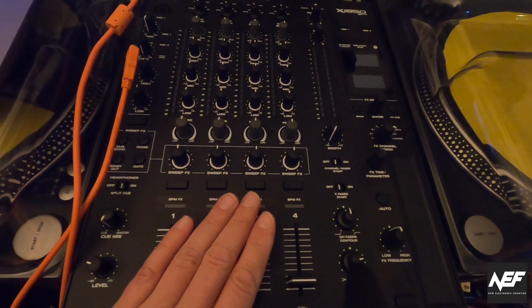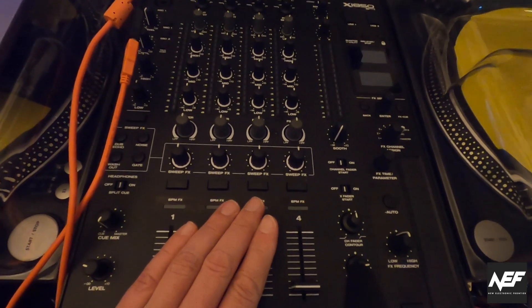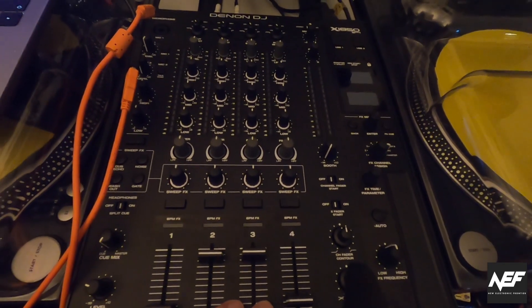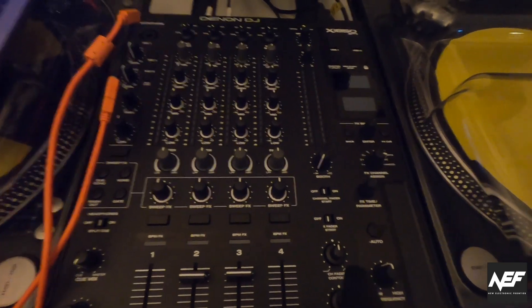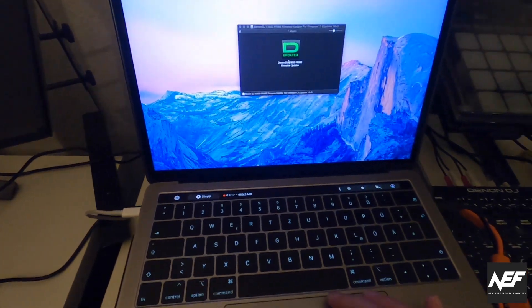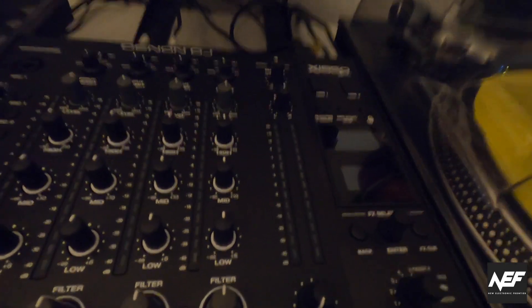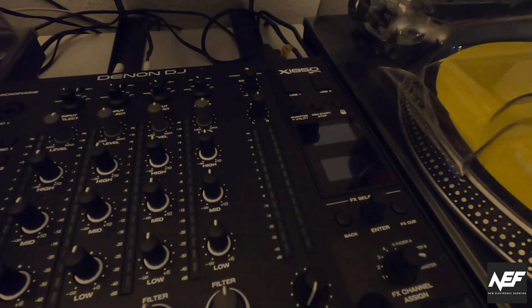Denon thought about what makes life of DJs easier, and what they implemented in this main feature is that you now have a broadcast mode that allows you to use the sound card of the Denon directly into broadcasting programs like OBS, which I really love because I use OBS and stream once in a while. This cuts out the separate sound card in the middle, and you just plug in your mixer via USB into the computer.